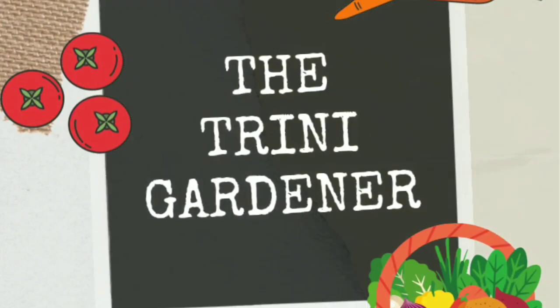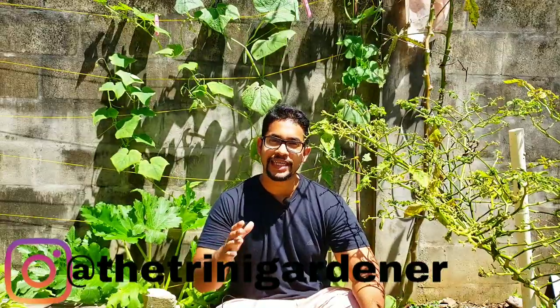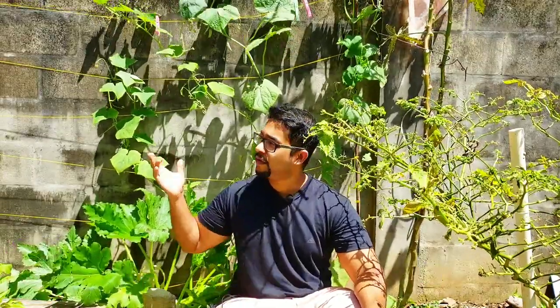Trellising up your vining plants is the perfect solution for home gardeners who don't have a lot of space and want to make the most use out of every square foot in their garden. Hello everyone, thank you all so much for joining in. This is Dylan from the 3D Gardener channel and I'm so excited that you made it here for this video because I'm going to be showing you all how to make your very own string trellis right at home for under $20.